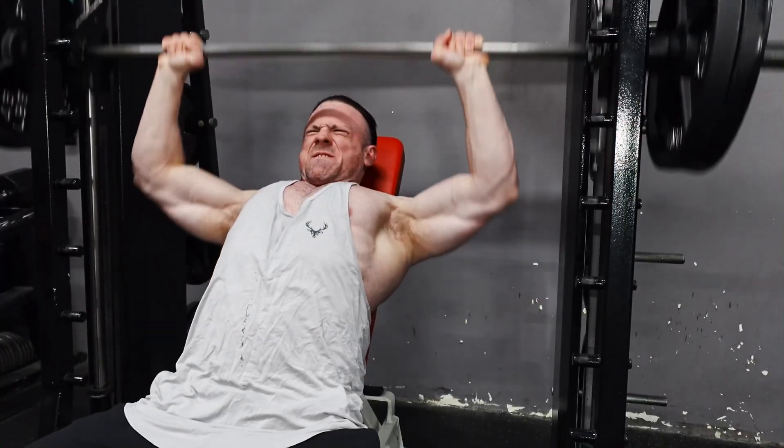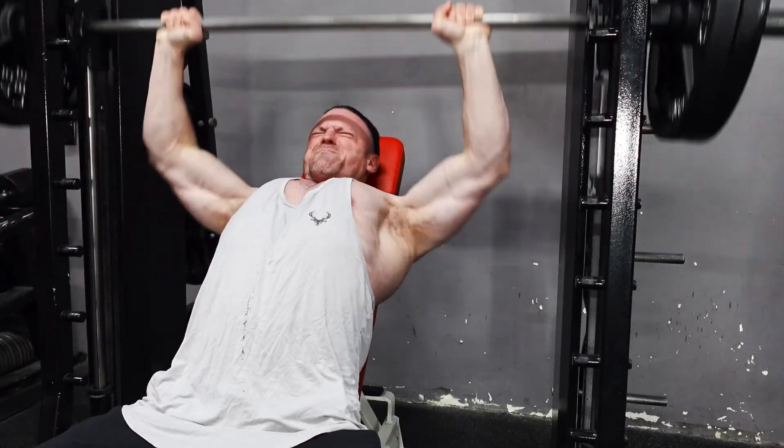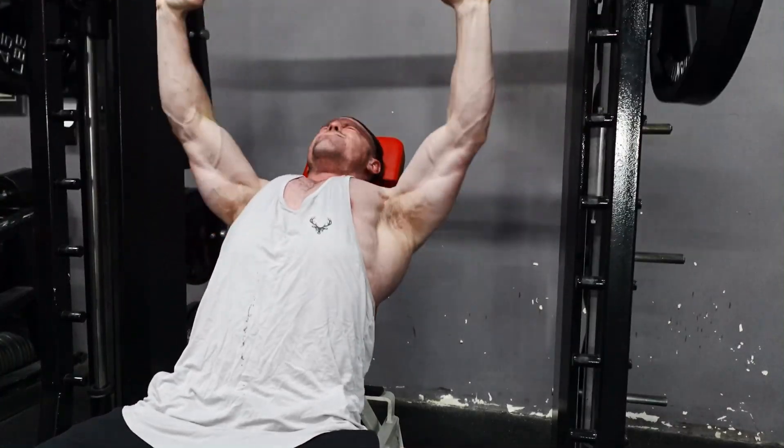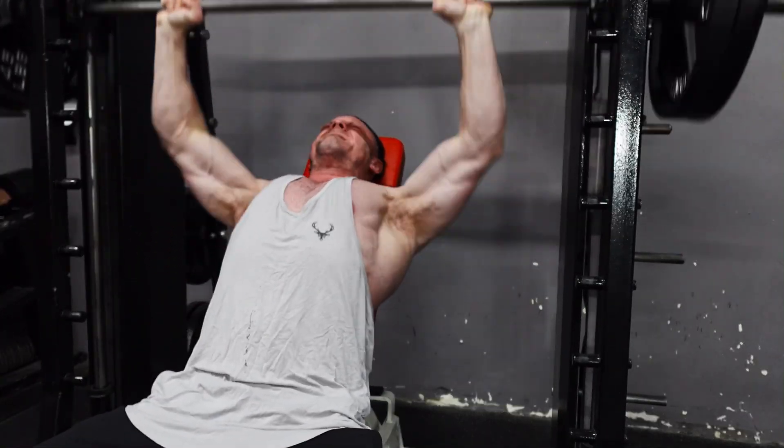We're going to do a set where it's really heavy, just crazy, and then we'll drop the weight for the next one and you're going to do pause reps — come down. So this is the crazy one.